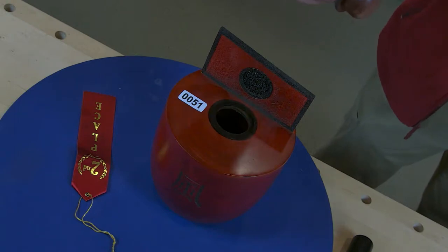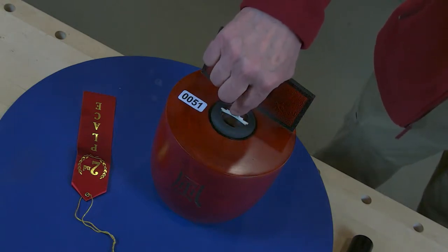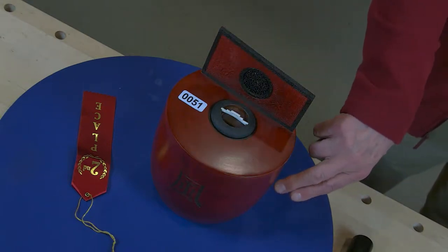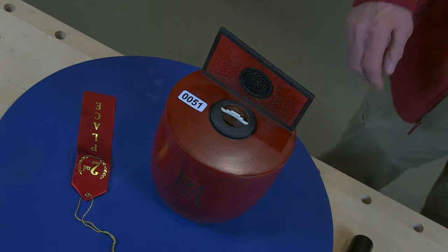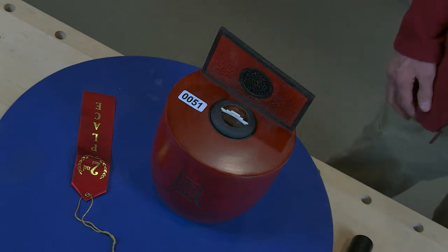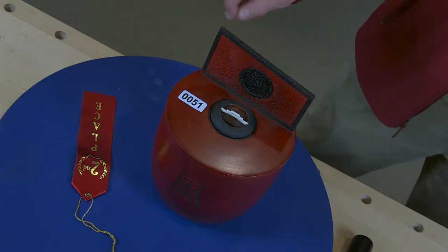This is a piece of solid cherry — not added on, all turned out of one solid piece. The little lid is a separate piece and that is cocobolo. The handle is animal bone. The little Japanese monograms say earth, wind, fire, something — and there are little dragonflies carved in there. It's stained red with trans-tint dye and lacquered, and the black is all wood-burned.